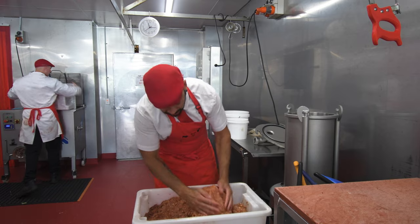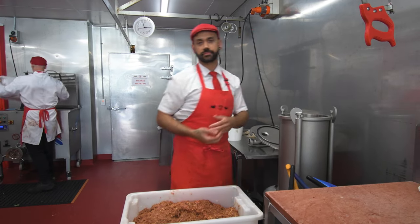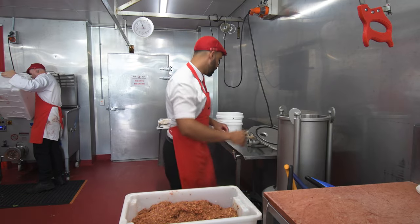So wet hands, big balls — straight in. We're going to fill this one all the way up to the top.